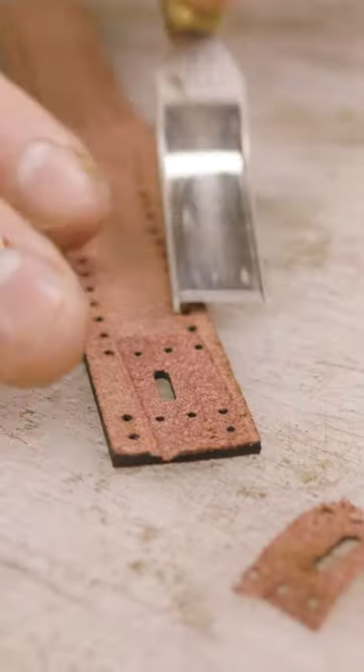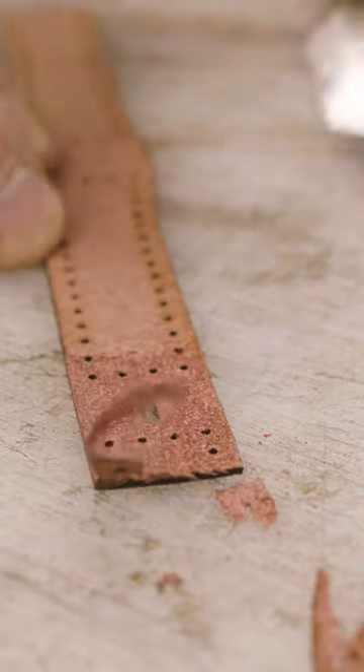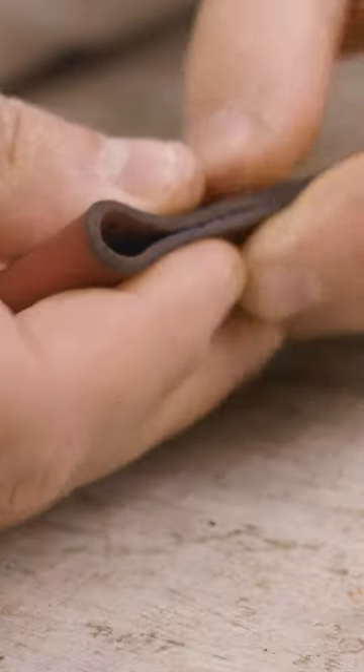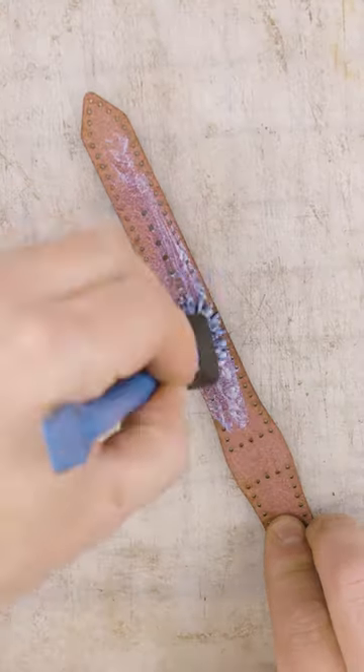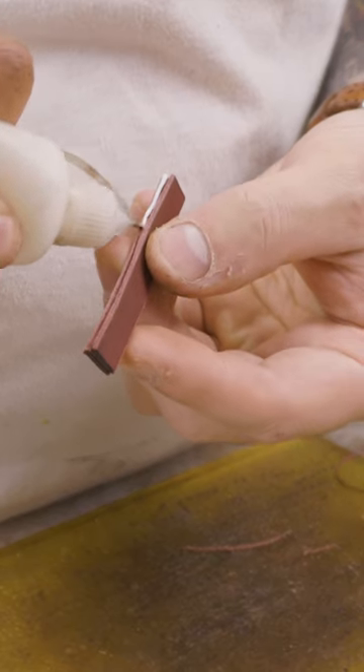I just posted a longer version of this video that's about three and a half minutes long where I go over the details of this beautiful full-grain Italian leather. If you're interested in hearing the backstory behind how this leather is made, its hundred-year-old history, and how it became this Apple Watch Ultra band, then check out that video in the description.